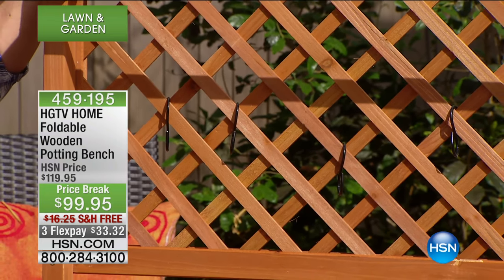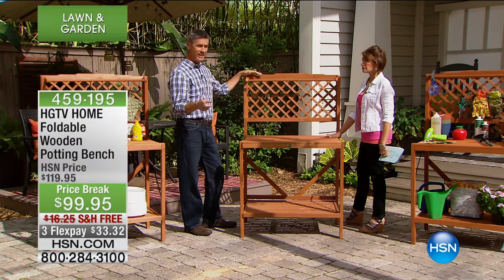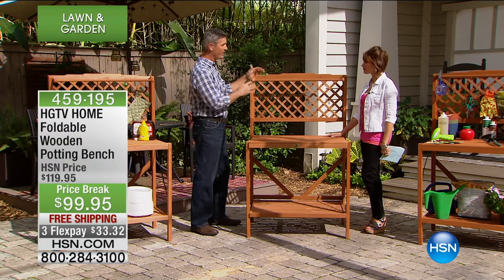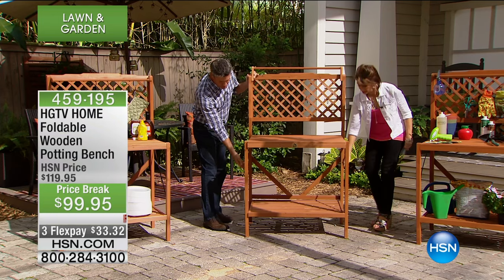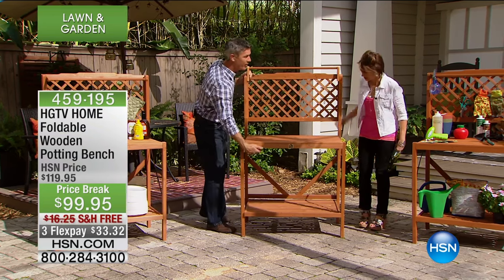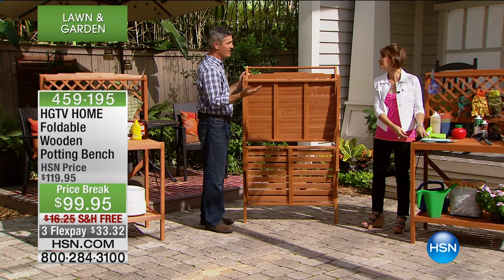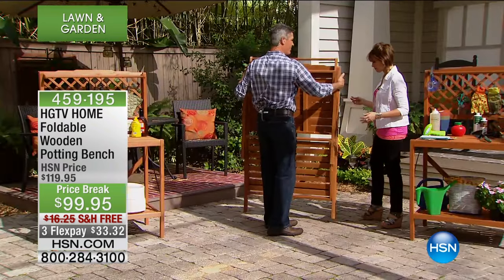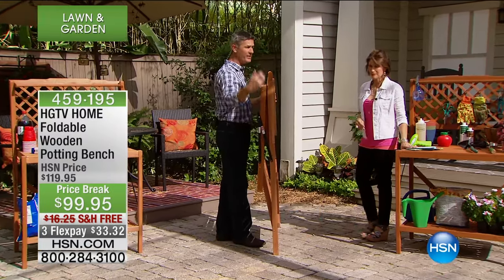Not to mention, it could also go inside if you needed extra serving space, because this is a functional piece of furniture we can move around. It folds up, which is amazing. All we have to do is loosen the bracket down here, pull this up, and turn it around — and now you see the low profile. It's extremely narrow.